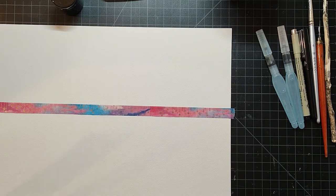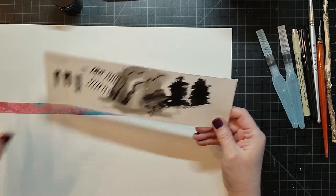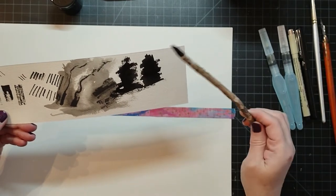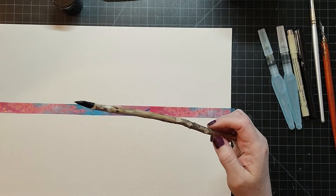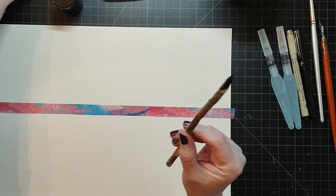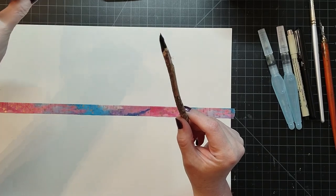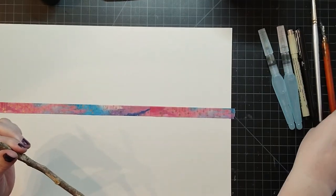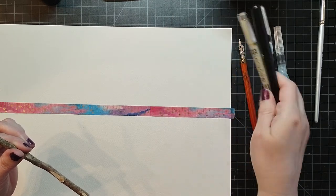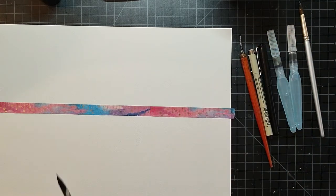In this video I'm going to be experimenting with mark making. Let me go through what I'm using: I have a stick that I found in my backyard — my son whittled the tip down to a point. I'm using platinum carbon ink decanted into a small container, some nibs with my dip pen, a brush pen, a micron fine liner, water brushes, a regular brush, and some water.